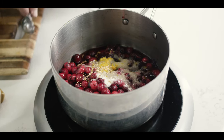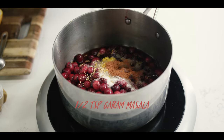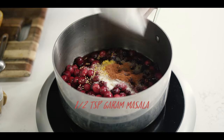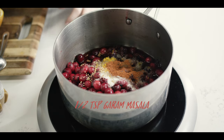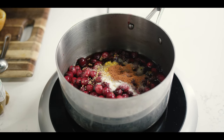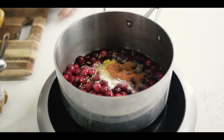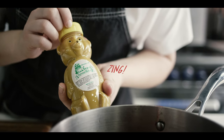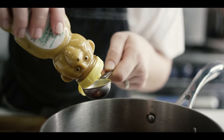Now we're going to add some extra flavor. I've got a half teaspoon of garam masala — it's an Indian spice blend that's heavy on coriander, cumin, and paprika, but it also has some underlying baking spices such as cinnamon, clove, and nutmeg. And for a little zing, I'm going to use some of this Granny's horseradish mustard, about half a tablespoon.